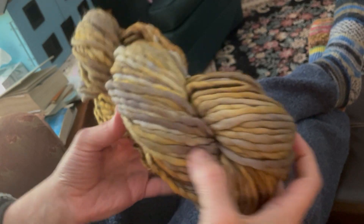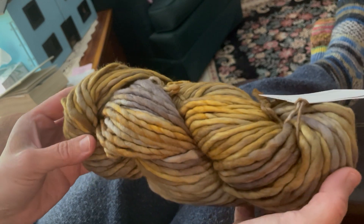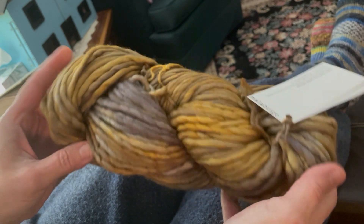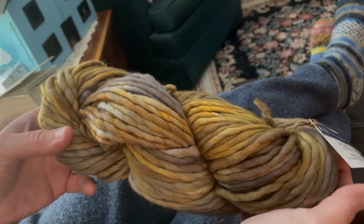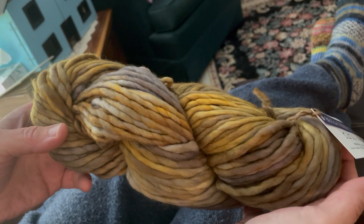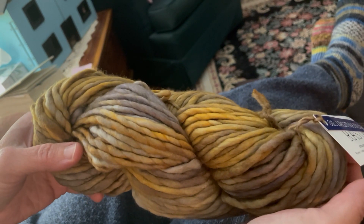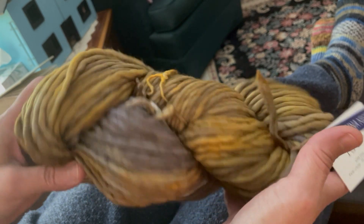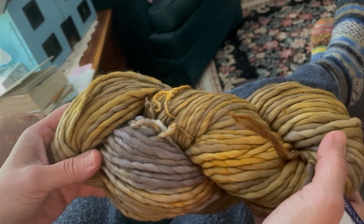Hey everybody, today I'm going to show you how to simply and easily hand wind a skein of wool. This is a skein, sometimes called a hank, and a lot of yarn comes this way these days. We get questions sometimes from people about how to easily wind a skein, so I thought I'd show you how I do it.